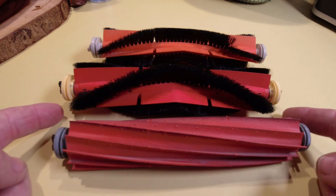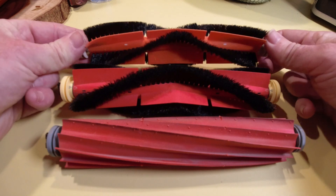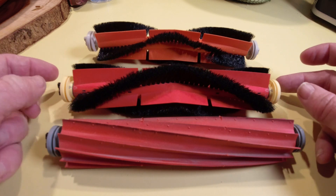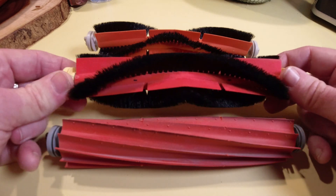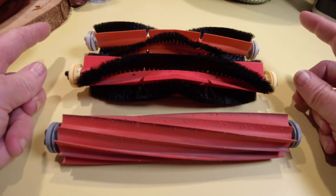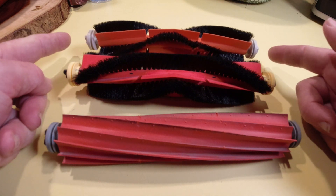Today we're going to talk about the different brush rollers from Roborock. From the oldest, which is the one that came in the original S5 — this is also the one that does not have detachable ends. When the S4 was released, we got the next version of the brush roller with beige ends, and the ends were detachable so that you could remove hair. There were a few other differences and I will link the video up above showing the test I ran between these two brushes.